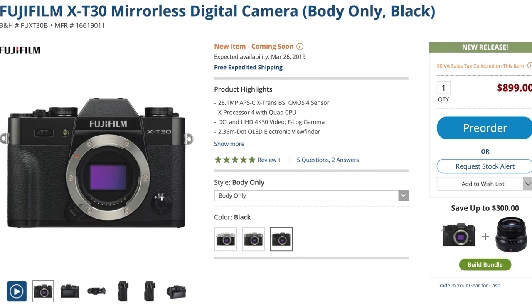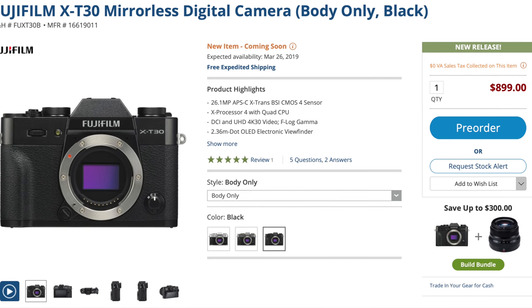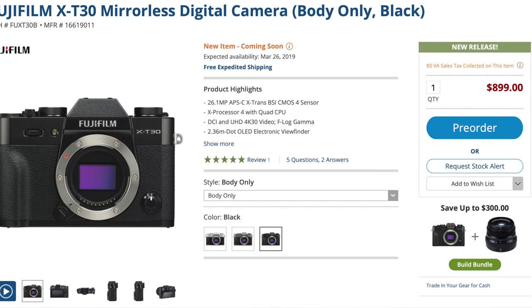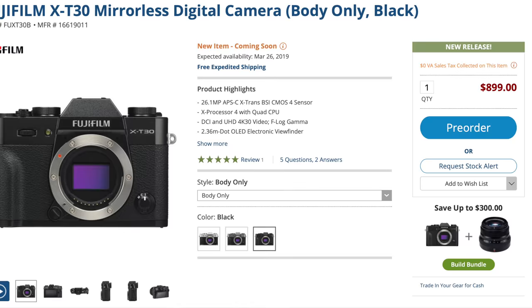I mean seriously, who wouldn't want that? But before we get too far into the video, I do want to thank my friends over at B&H Photo for loaning me this camera for a couple of weeks to make some videos. If you'd like to get your own pocket powerhouse, there will be links in the description below.